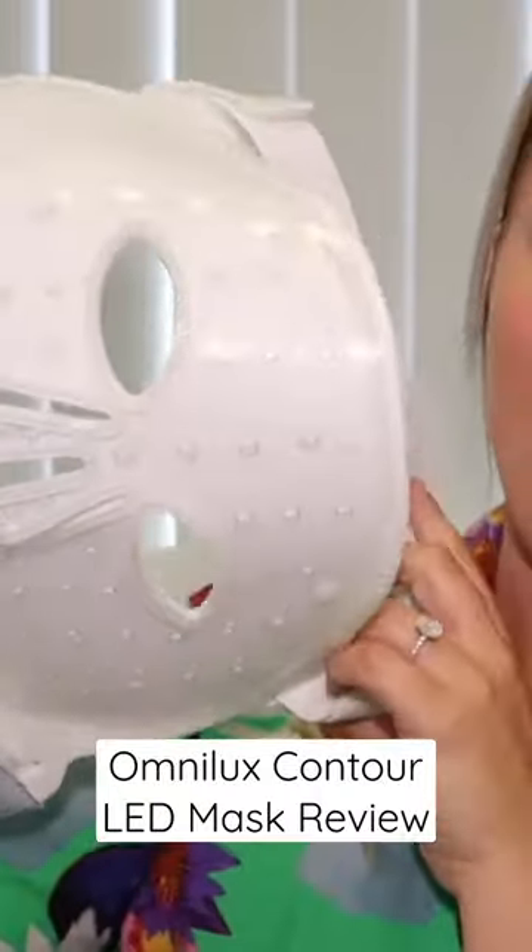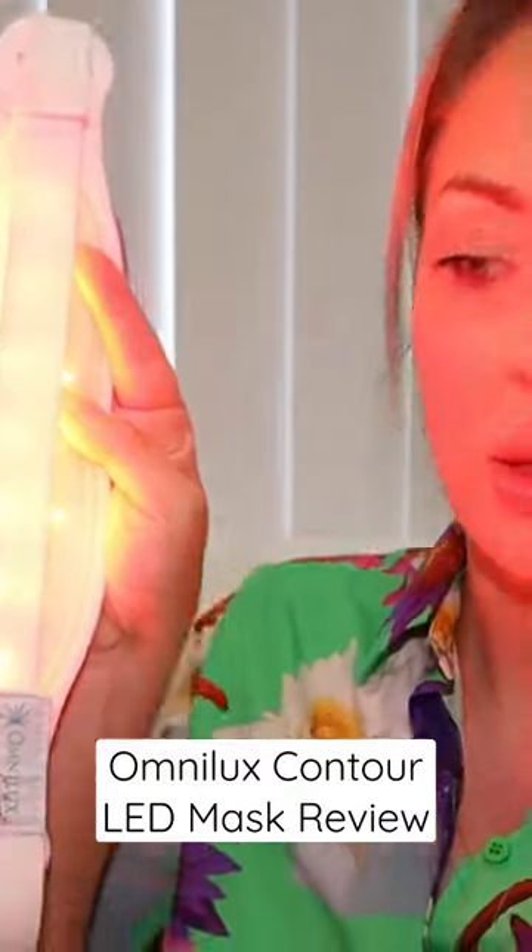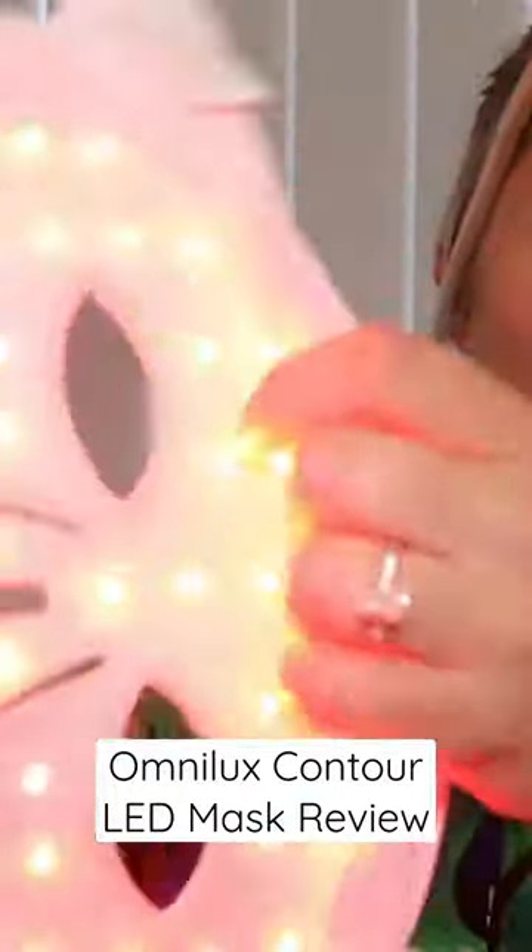There are heaps and heaps of red and near-infrared lights on it, so we'll just turn it on so you guys can see how bright it actually is — it's pretty bright.